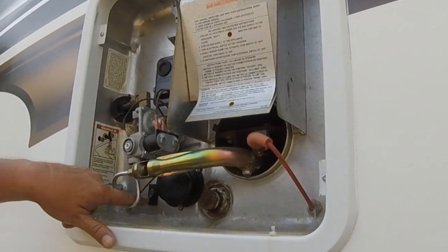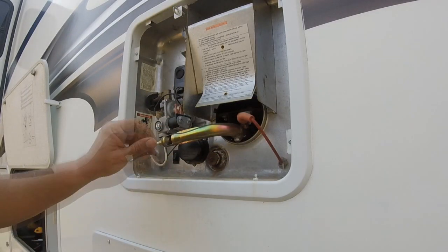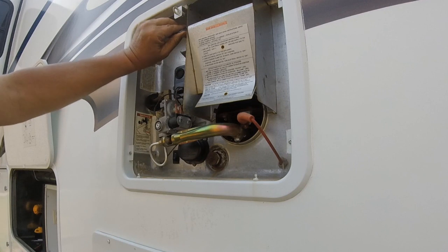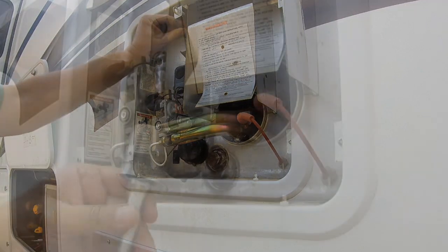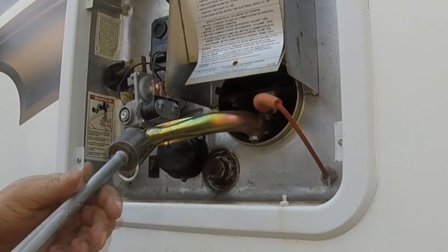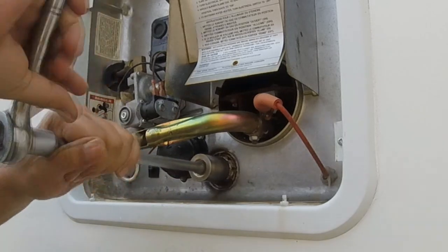Remove the door and make sure the unit is off — I shut everything off, gas and everything. This has been sitting for 24 hours so the water is not hot. Do not do this with hot water; let it sit and let it cool off. Open up the overflow valve so that you can release the air. You'll need a 1 and 1/16 socket.